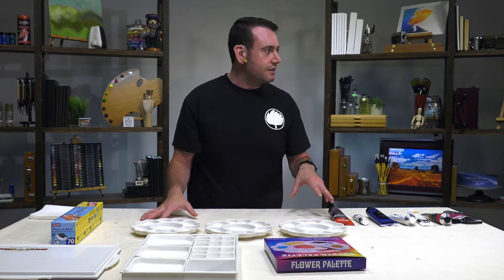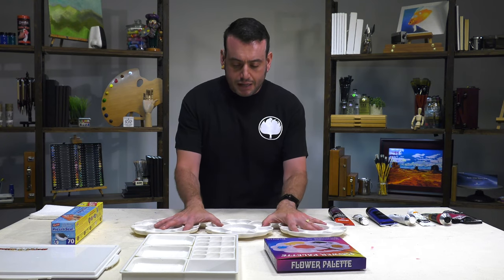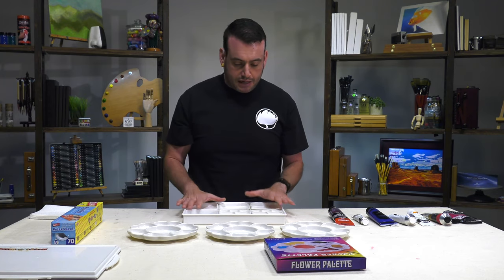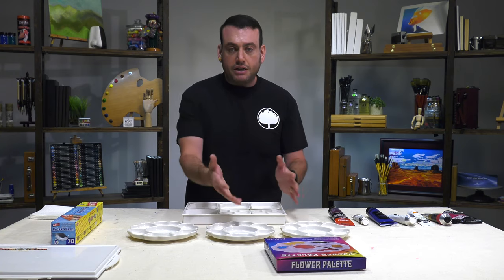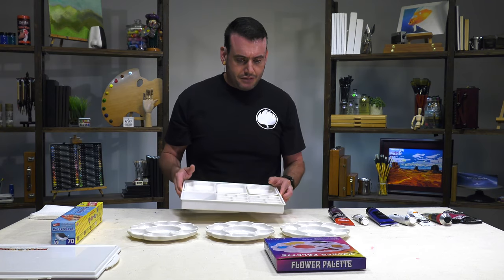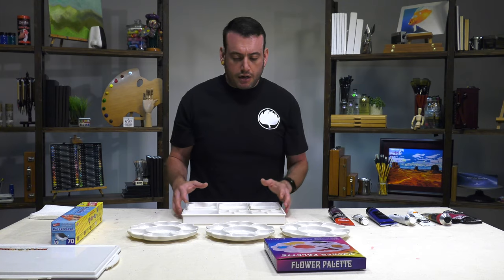Because I don't believe in this — like I don't believe in things like leprechauns or Girl Scouts — I also want to try an actual palette that you don't have to refrigerate, that is airtight, and see if that performs just as good if not better than putting it in the refrigerator. Because at the end of the day, if you have to buy a palette, maybe just buy one that does this. Maybe you're using a paper plate and that's why, but we'll try all four.